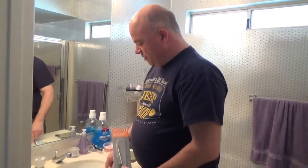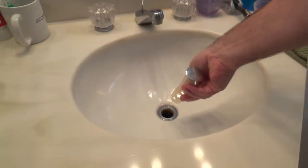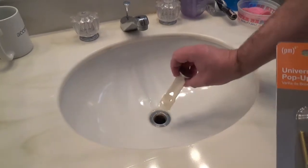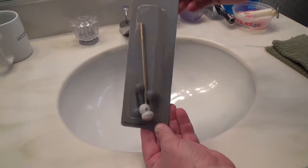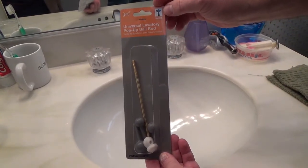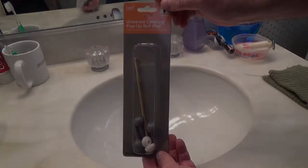Hello. Today we've got a quick tip on how to fix a drain in the sink. The drain over here, the little plunger doesn't go up and down anymore when you lift the handle. What's happened is there's a little piece that's rusted off inside. So we bought a replacement piece — this is just a universal rod for the sink. We're going to take the old one apart and put this one in.